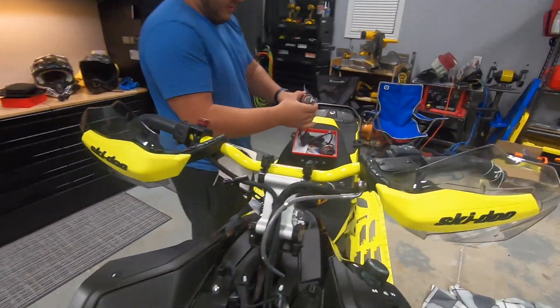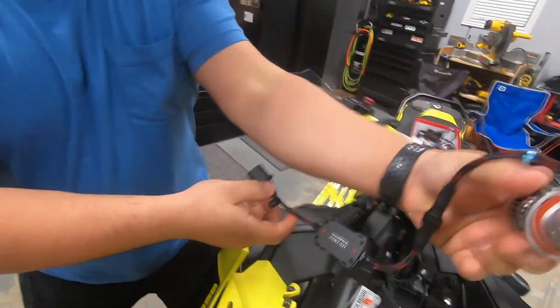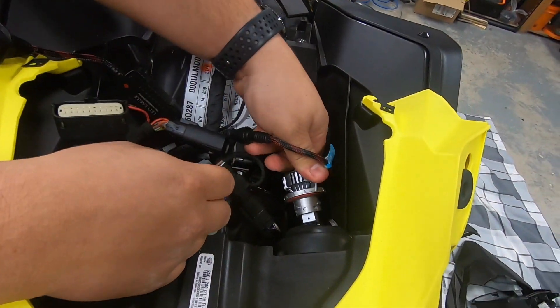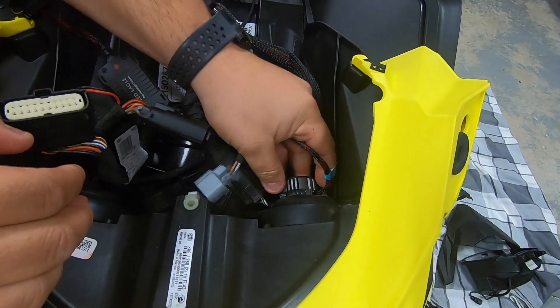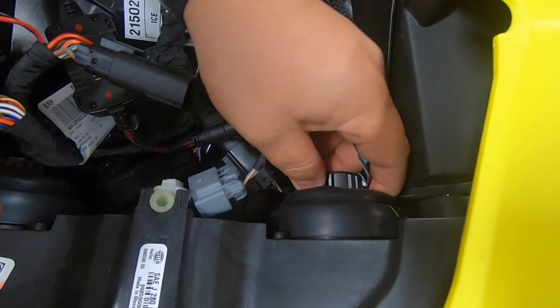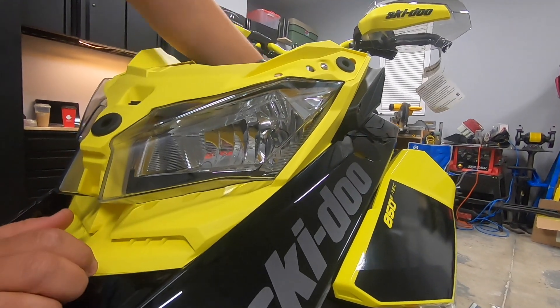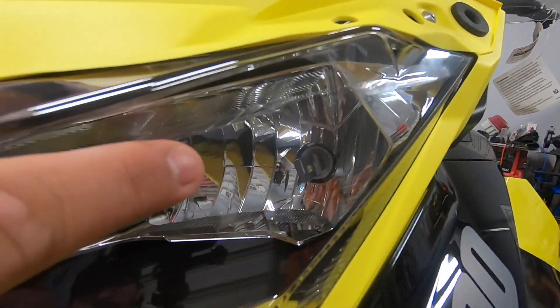Now we can install the new bulbs. First thing you want to do is put these in on a little bit of an angle, and then those will tighten when you make a clockwise motion. You want those diodes to be facing completely vertical, and right now they're not facing vertical, so we've got to pull this out and adjust that.